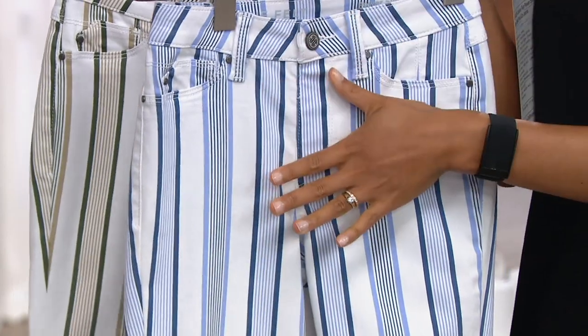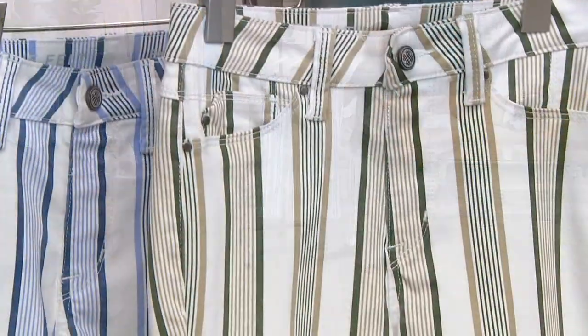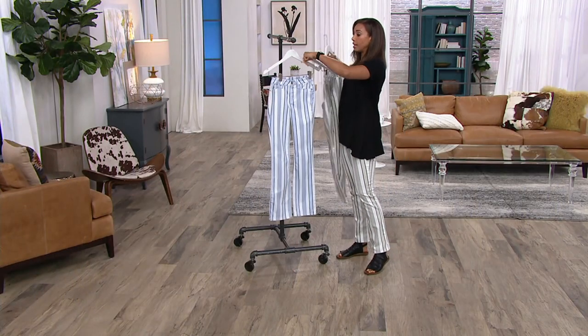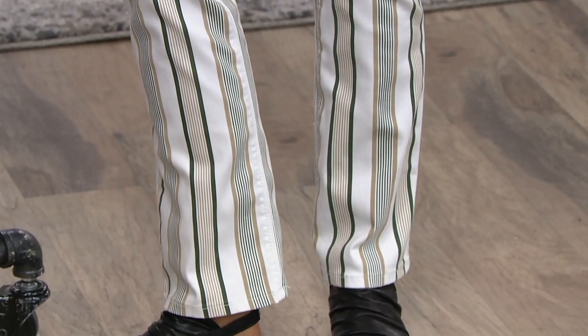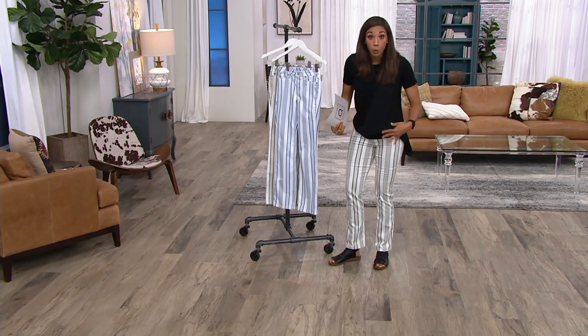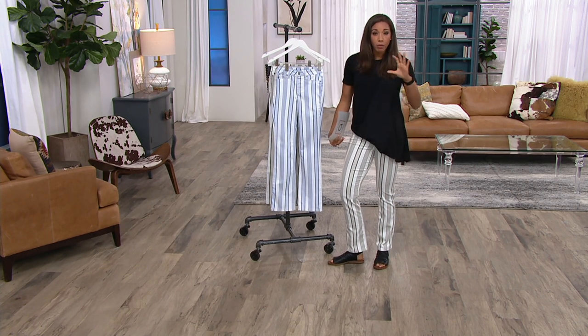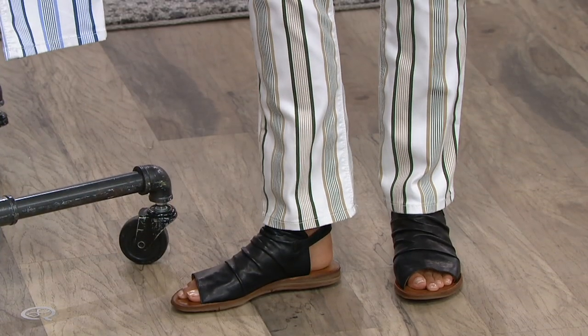This is a baby bell. What does that mean? Well, I'll show you on myself. Blue and white, and the ones I have on are that sand, white, and olive — those are your two choices. Baby bell: 16-inch leg opening. I'm 5'10" and I have these on in the extra small. To give reference, a straight leg jean is a 14-inch leg opening and a boot cut is about an 18-inch leg opening. So this is that sweet spot right in the middle. It's not a skinny jean, so if you don't do skinny jeans, you can just do a nice regular baby bell.